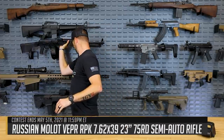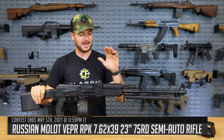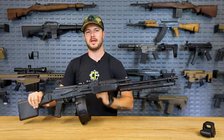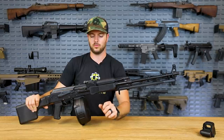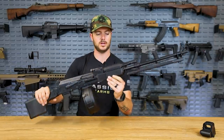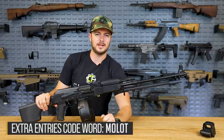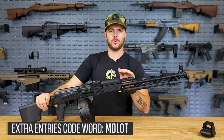I also want to talk about another king — the RPK that you see right here. It is the Molot Veper chambered in 7.62x39. This guy is sweet and actually made in Russia, which is a big deal because we can't get Russian-made guns anymore. If you want to see this guy mag dumped with a 75-round drum that's also included in the giveaway, check out our announcement video. Don't forget to enter the code word 'Molot' — M-O-L-O-T — for 400 extra entries. As always, we appreciate you and your business. We'll see you next time at ClassicFirearms.com.